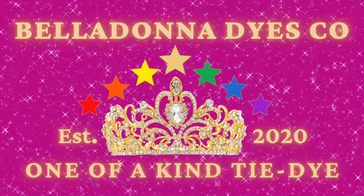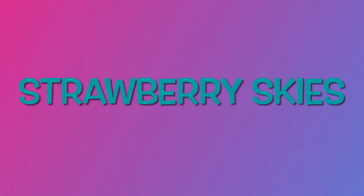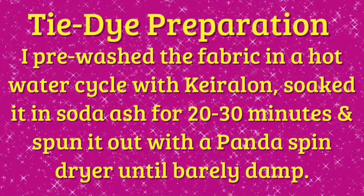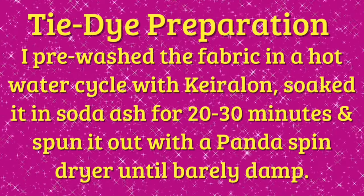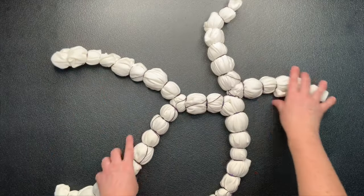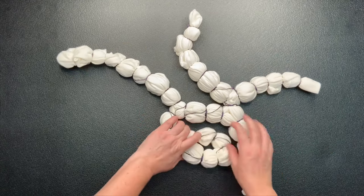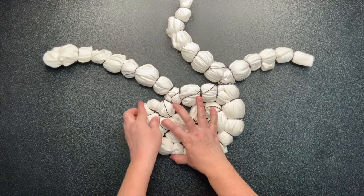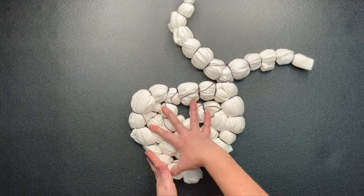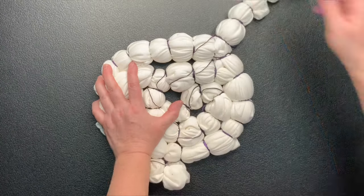Hi, this is Steph with Belladonna Dyes and today's project is going to be a sinew wrap pullover hoodie using the beautiful color Strawberry Skies. I did tie this project up off camera, but I do have a standalone video where I show just how to tie up my geodes, and I have many other videos where I do geode type projects, so I recommend that you go and check those out.